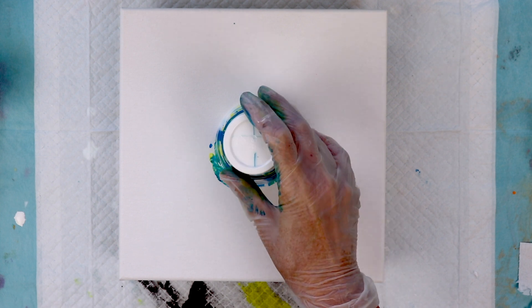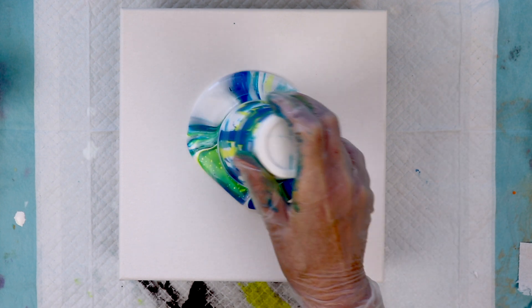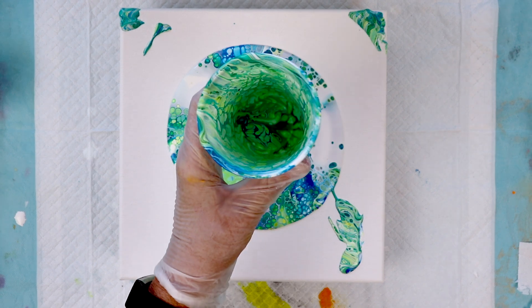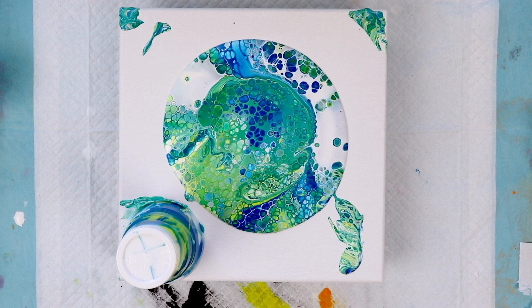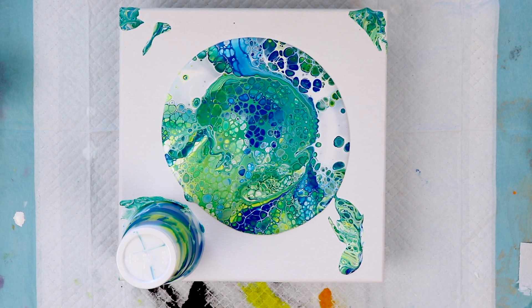We've let this sit here for a couple minutes, so let's lift up and see what we have. The cup is really cool looking. We're seeing lots of cells here — I'm happy with that. We'll give it a few minutes for the cells to keep rising to the top and then we'll torch it.